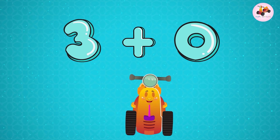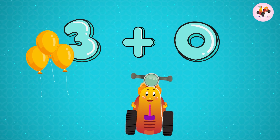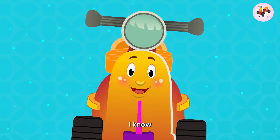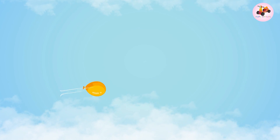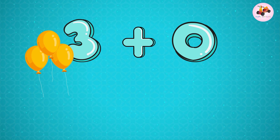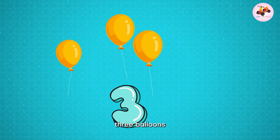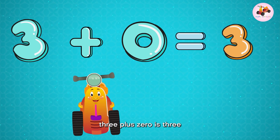Three plus zero — three balloons plus zero. Zero means nothing! Add them together, now let's count: one, two, three. Three balloons! Three plus zero is three.